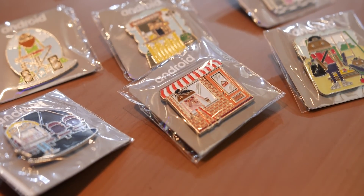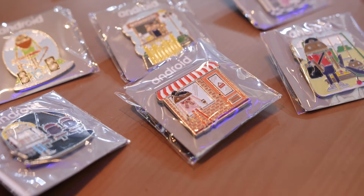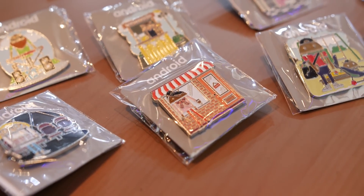As for my pin collection, that ended at a measly 12 physical pins, so there's definitely room for improvement for the next year, that is for sure.